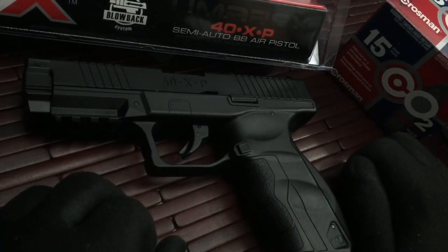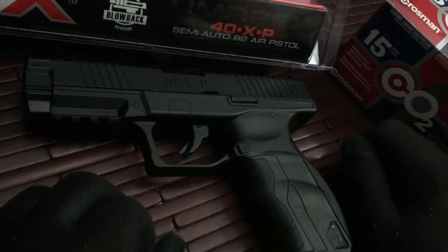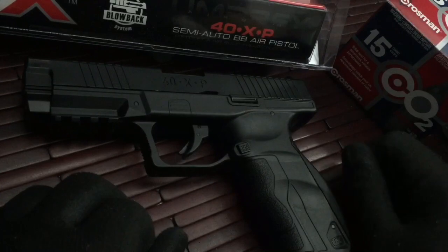So that is a look at the Umarex 40XP. Any questions, feel free to ask. If you can, please subscribe, like, and comment. Other than that, you guys have a good one. Be safe, take care — we'll definitely talk to you soon.